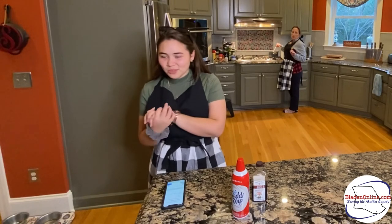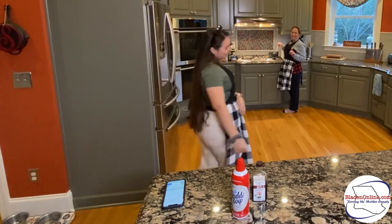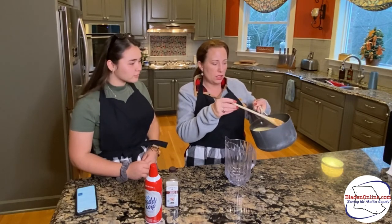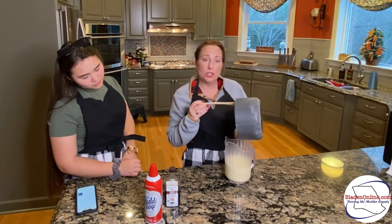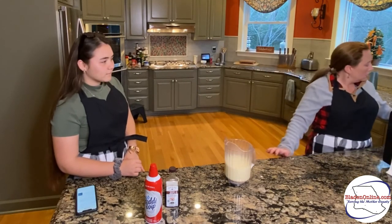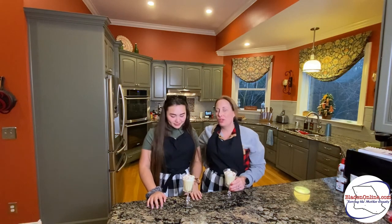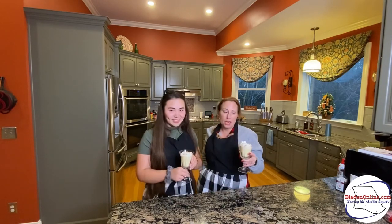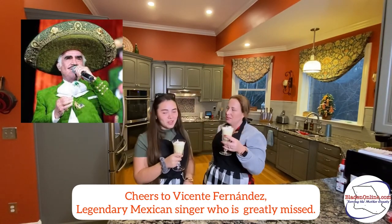What do you think about us so far, Judge? You're doing great! So once you've added it back on the stove for just a couple more minutes and stirred it with the vanilla, you add it to your pitcher. You see about how much it makes. Then chill it before you serve. If you need more, double it or triple it. We have our eggnog — it's not completely chilled, but we wanted to go ahead and give it a taste. We did put whipped cream on top with some cinnamon. Cheers! Vicente Fernandez — always rest in peace.